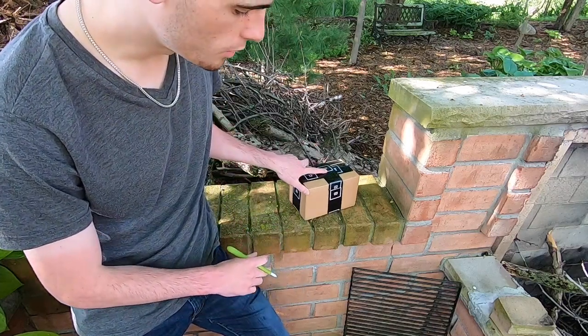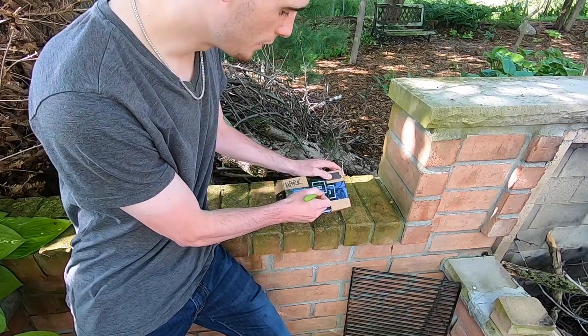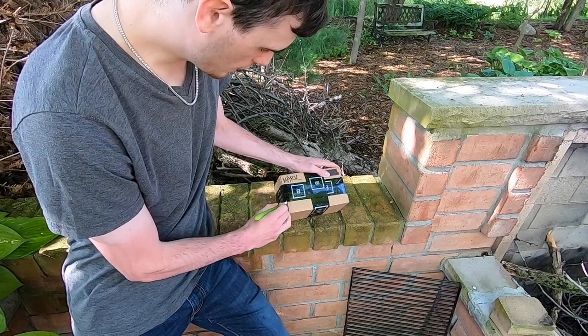Now, I know the package looks small. Don't be deceived. Quite a few different things in here, actually. I'm going to get right into it as I tell you a little bit about what I've got here.